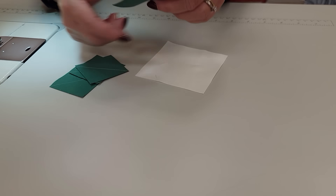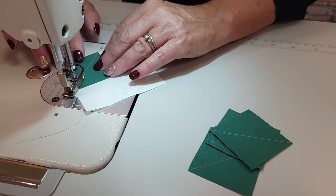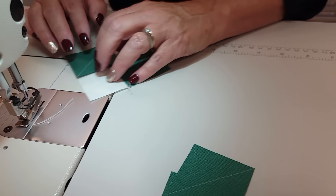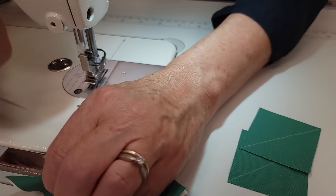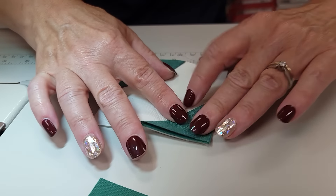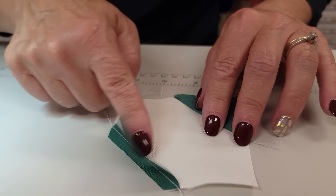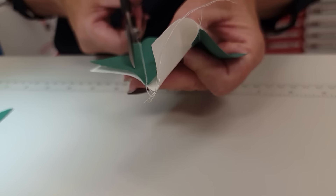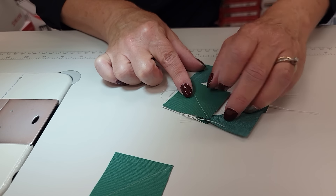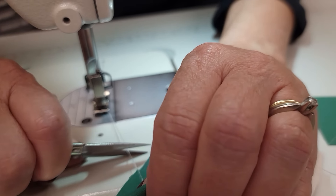Each of these corners gets one square added to it. I'm lining up the raw edges and stitching right along the drawn line. I'm adding to the opposite corner and then I'm going to finger press both of these to the outside, gently ironing right along that seam. You do want to trim off the excess so I'm using my scissors and trimming it down so I only have a quarter inch seam allowance left there. Then add to the last two corners. Because we trimmed off those excess two layers we'll have less bulk, and that helps the patchwork lay nice and flat.